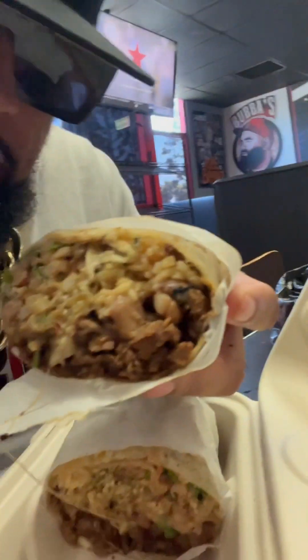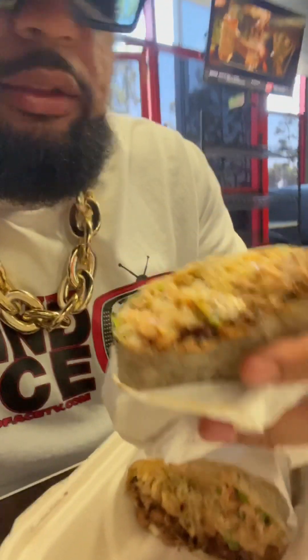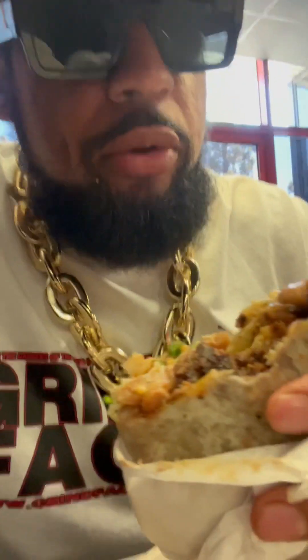Now we got the surf and turf burrito. Look at that — got a little bit of everything in here. Let me open this up real quick. I can taste the beans, the rice — I normally don't eat rice in my burrito, but this works. Perfect combination right here.